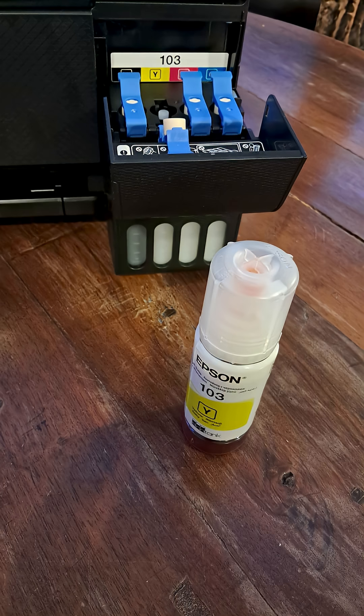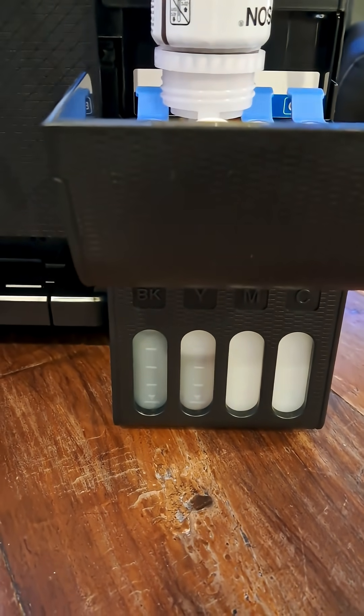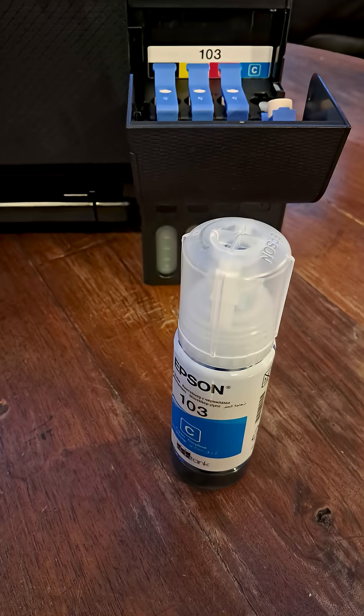Now pour the yellow color in the same way, then red color, and finally blue color.